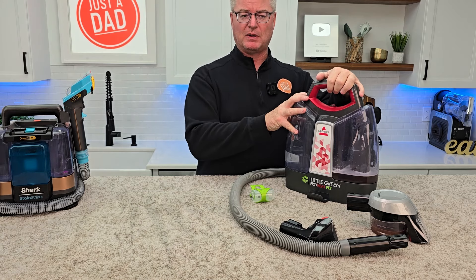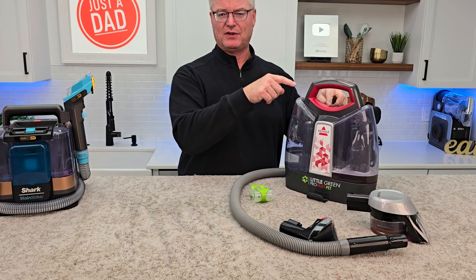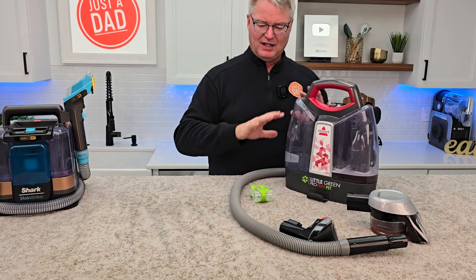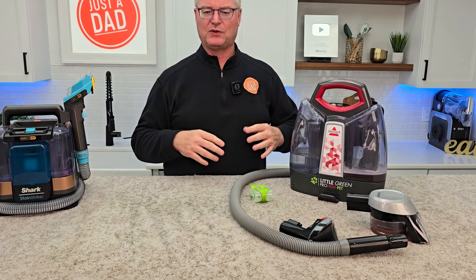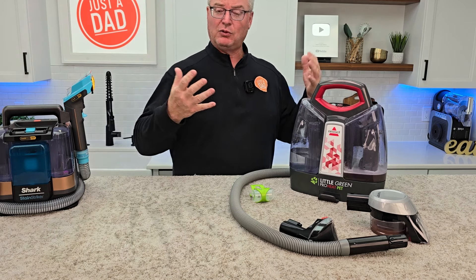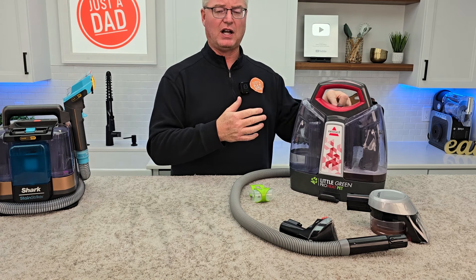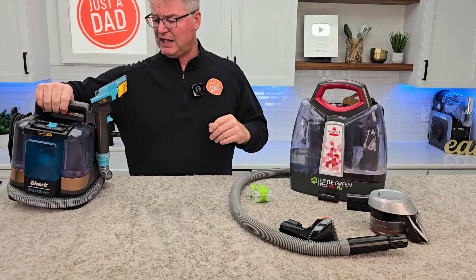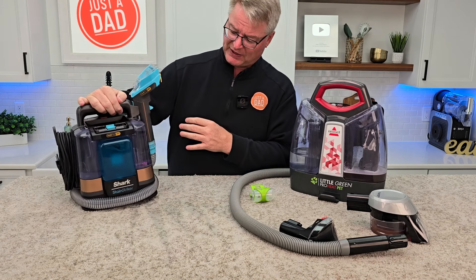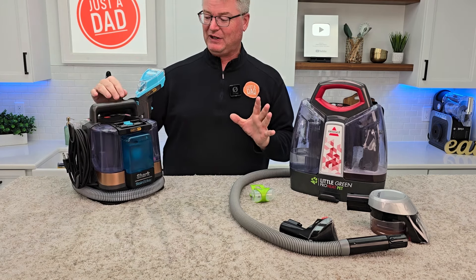I'm going to do a comparison with the purple one — I think they're up to five colors on this one. It's a little weird how they do that. I don't necessarily agree with that philosophy, but I think they just put them in different stores and it really leaves us guessing. I've had to buy almost every color just to verify that they're the same machine.